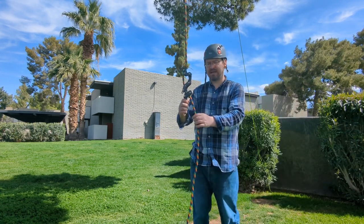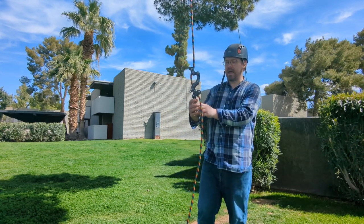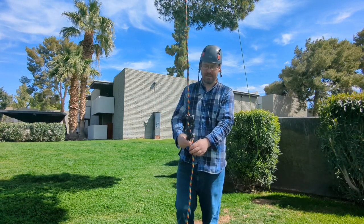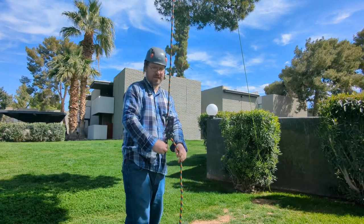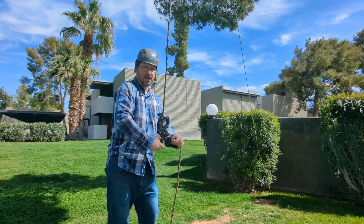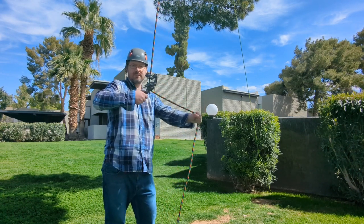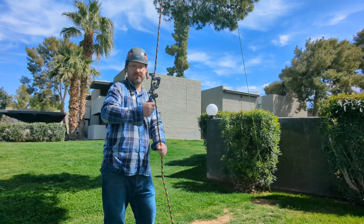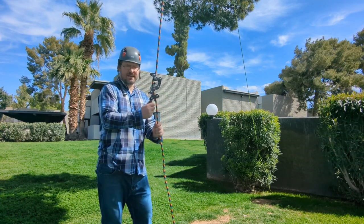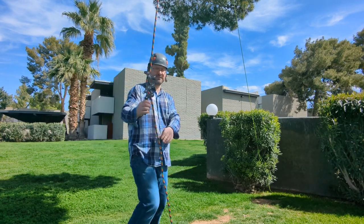This device also has a slack tending pulley. The way this works is when you're up in the canopy with this attached to your harness and you need to get rid of slack, you just — very simple, super easy. It's one of the smoothest tending devices I've ever used in my life, if not the smoothest.